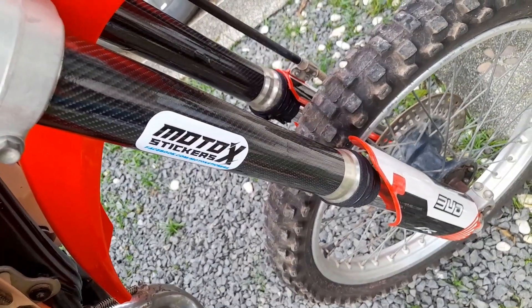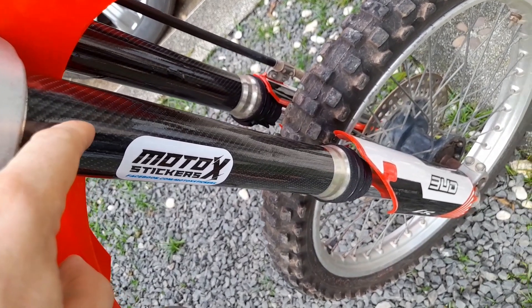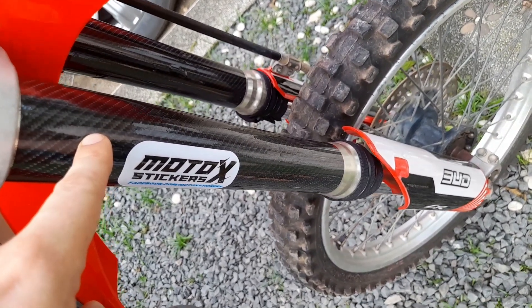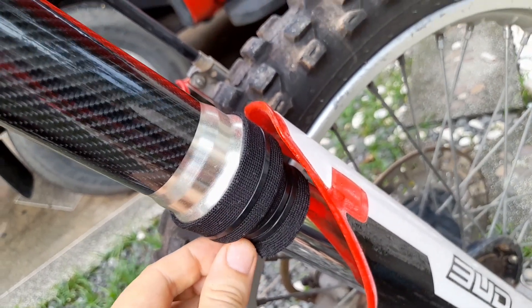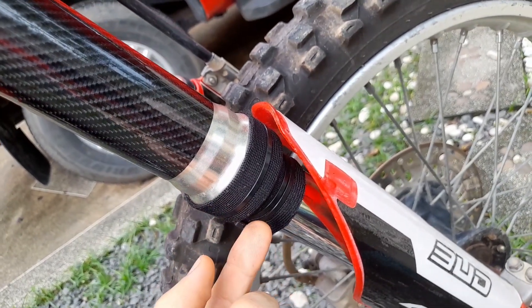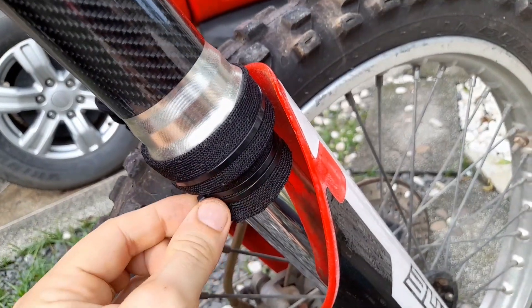The next tip is to buy carbon wrapping stickers, which you can get for just three dollars or so on eBay or AliExpress. Combined with black cloth and black zip ties, it doesn't look too bad and will also prevent dirt from getting into the fork seals so they don't start leaking — it works as an extra dust seal.